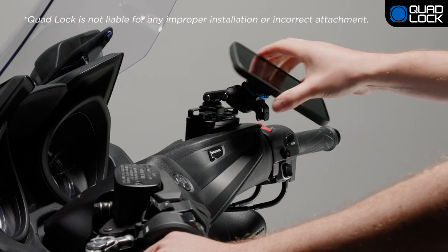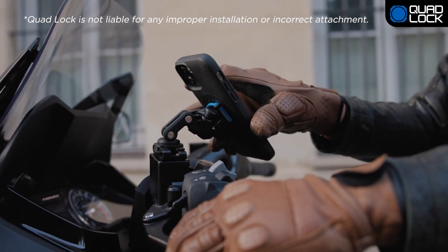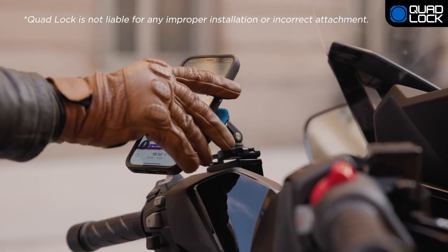To attach your phone, simply position your phone at a 45 degree angle directly above the mount. Push onto the Quad Lock mount until you feel the case engage with the mount, then twist.